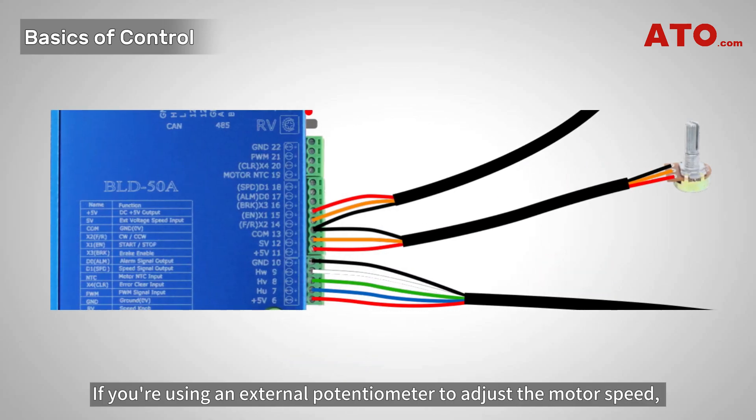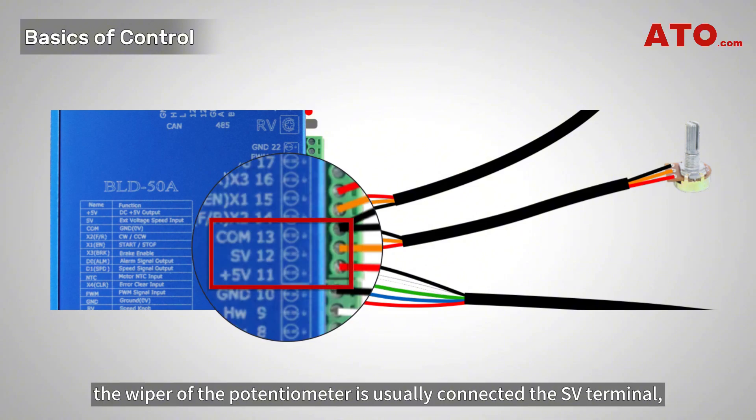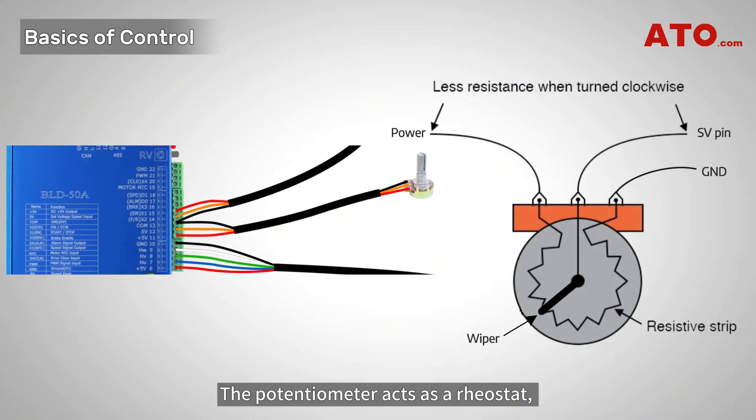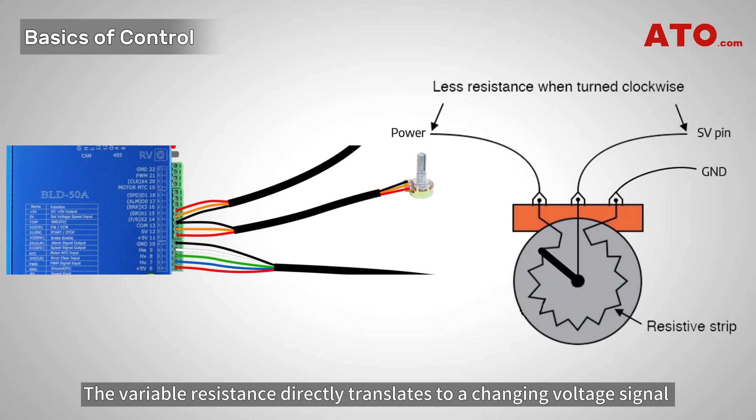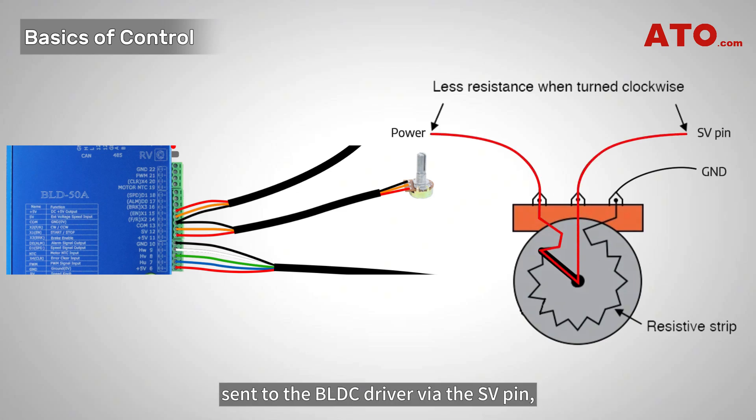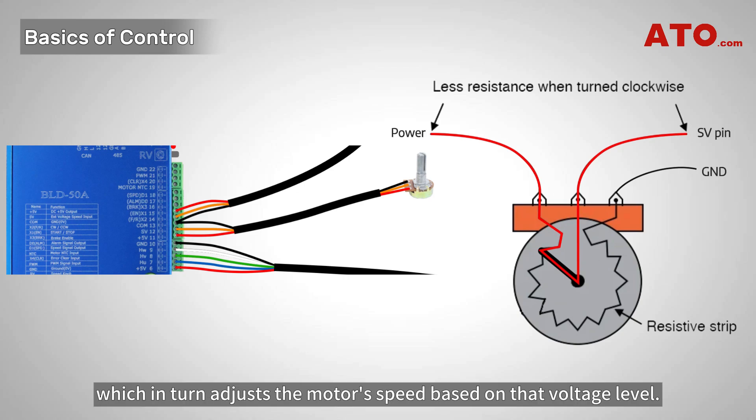If you're using an external potentiometer to adjust the motor speed, the wiper of the potentiometer is usually connected to the SV terminal, while the other potentiometer ends are connected to power and ground. The potentiometer acts as a rheostat, providing variable resistance that corresponds to the wiper position. The variable resistance directly translates to a changing voltage signal sent to the BLDC driver via the SV pin, which in turn adjusts the motor's speed based on that voltage level.